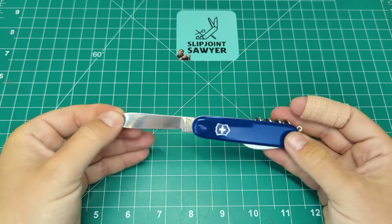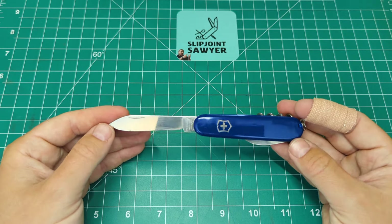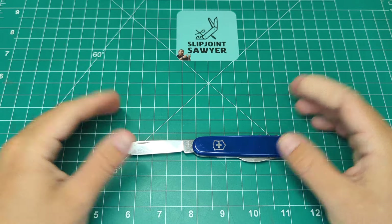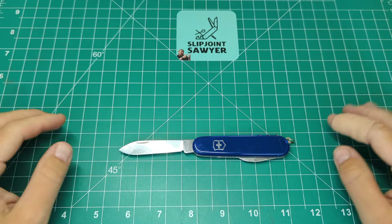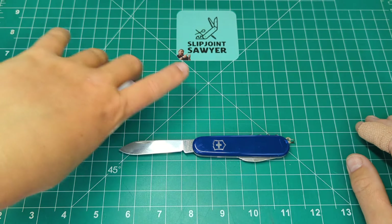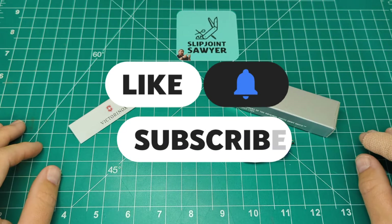They're not that expensive either - you can get them on Amazon for around 20 pounds or less, and they're available on the Victorinox website in both the US and UK, as well as on Amazon US. Overall it's an absolute bargain of a knife. If you're looking to get into Swiss Army knives, it offers a fantastic range of tools and I'd recommend it to anyone starting out or looking to fill out their collection - it may be one you've overlooked. That is my review of the Victorinox Waiter Swiss Army knife, model number 0.3303 - please like, subscribe, and ring that bell for notifications.